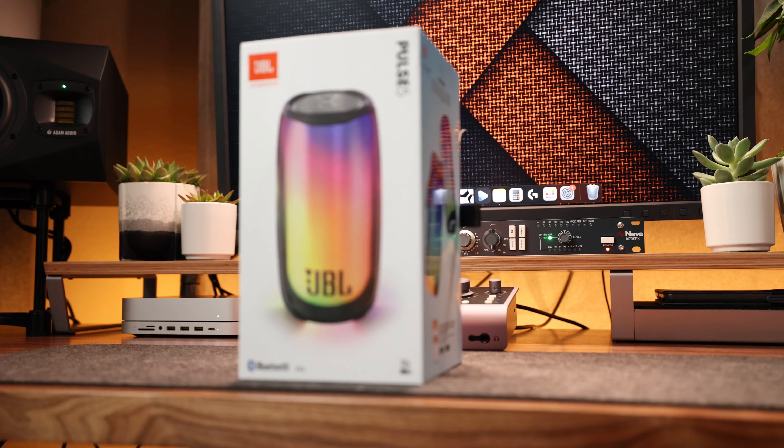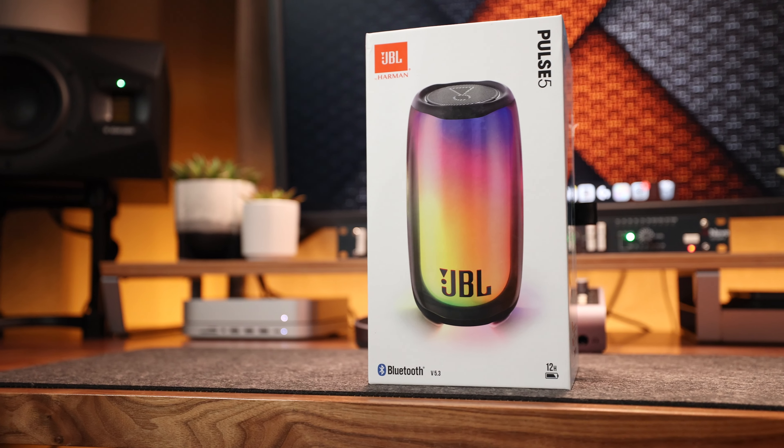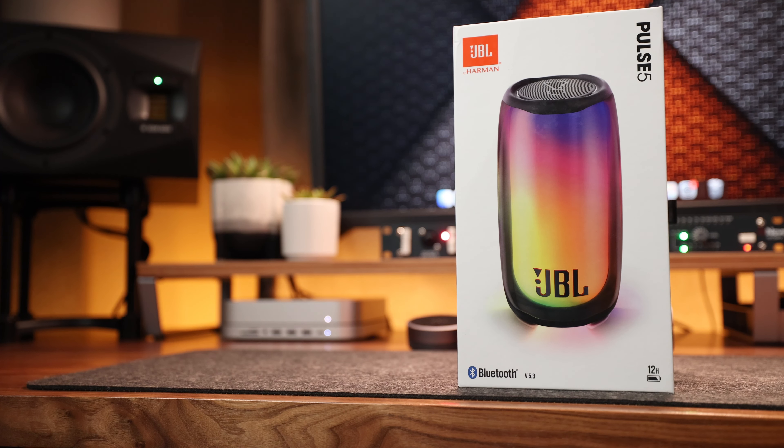Today we're checking out the JBL Pulse 5 wireless Bluetooth speaker. As the name suggests, this is the fifth generation of the Pulse, so they've had a few attempts to get this right. Let's take a look at everything you can do in the app, the different light modes, and find out if it sounds as good as it looks.